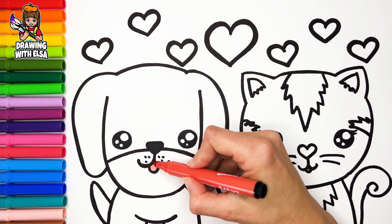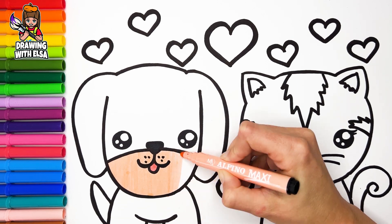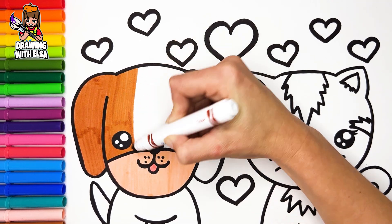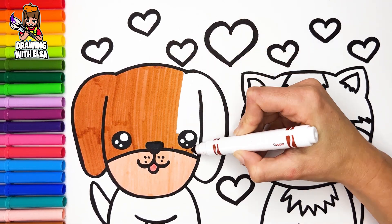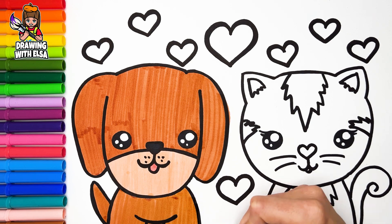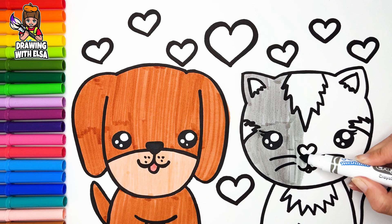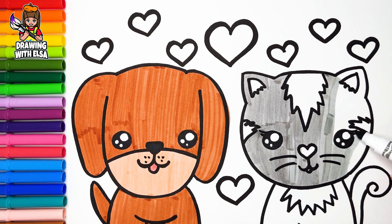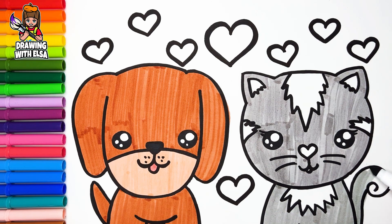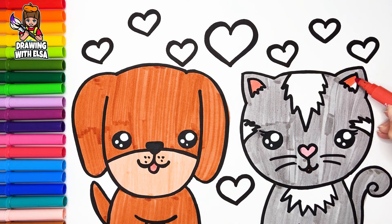Let's start coloring. Light red. Cream. Light brown. Gray. Pink. Light red. Red.